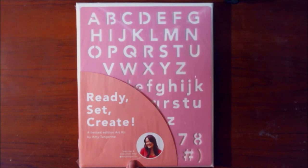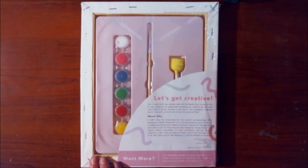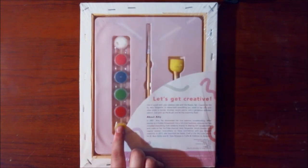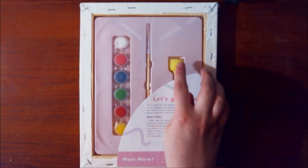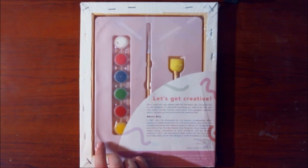There's a 'learn tips and tricks from Amy' section, and her Instagram is Amy Tangerine — tangerine like the fruit. This is just the back side of the box. It comes with a canvas — an eight by ten, probably cotton — a little set of acrylic paints, a tiny brush, what looks to be a sponge tip applicator, and a plastic bit which might be a palette.